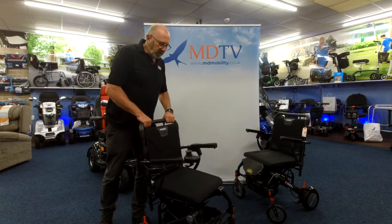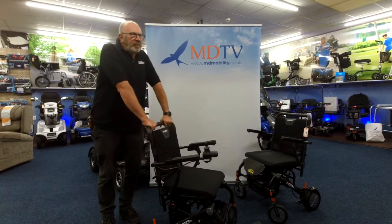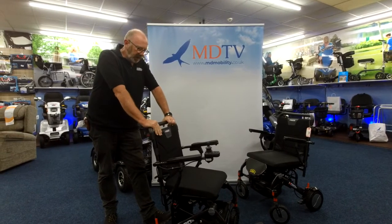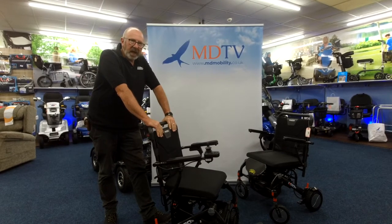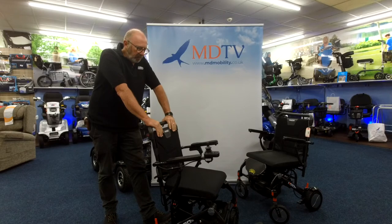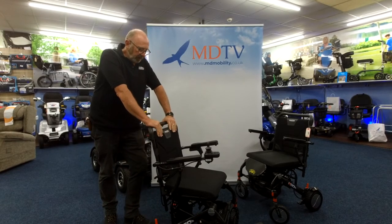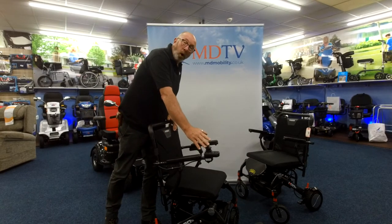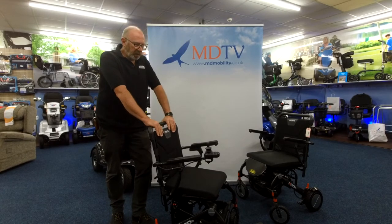The reason for this video this morning is that we had three, maybe four customers who loved the idea of this. The wife or the husband could lift them into the back of the car — it wasn't a problem at all. But the problem was that the person sat in the power chair didn't want to drive it with the joystick control we have here, or couldn't drive it, depending on the circumstances and the person themselves.